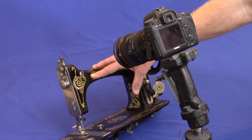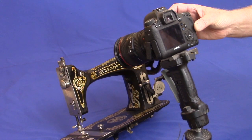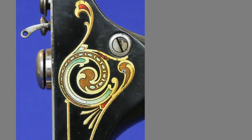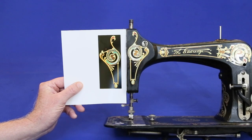An alternative is to search the internet for pictures of the machine and use those as a starting point. Import the image into your photo processing software. Enlarge it to see the finest details and then work your way around the image, repairing any damage that you find. This is by far the most time-consuming part of the whole process. Once that's done, resize it to match the original decal.